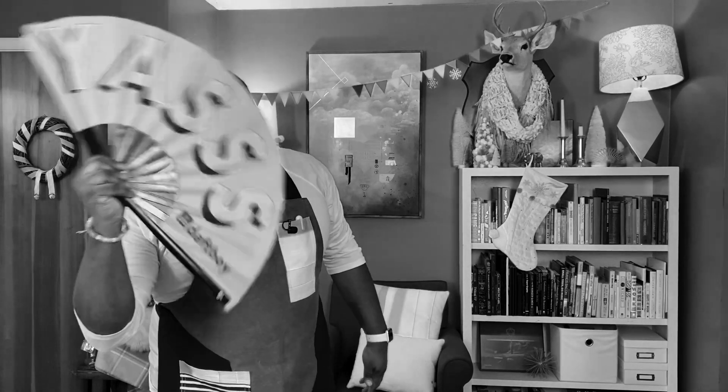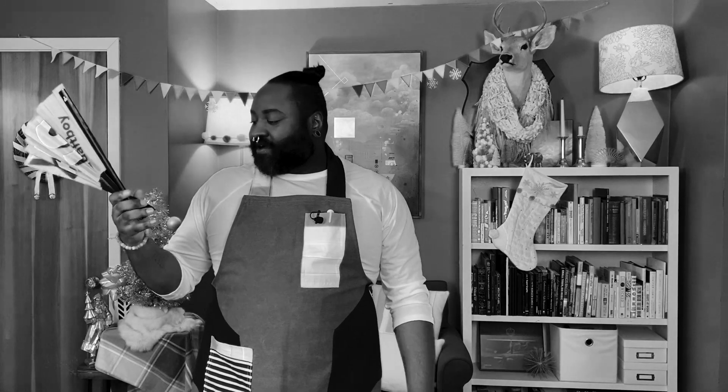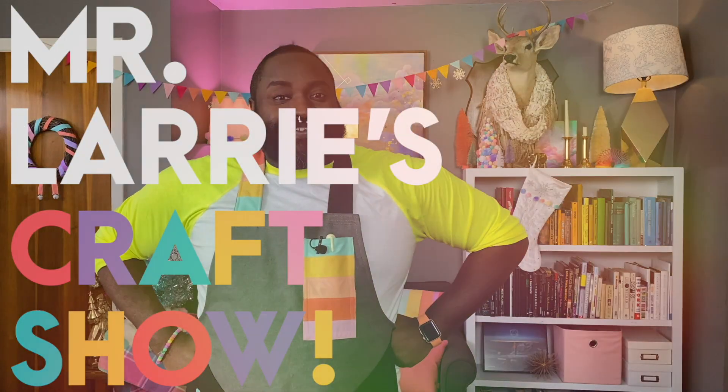Who said Candy Land Christmas? Welcome back to Mr. Larry's Craft Show.